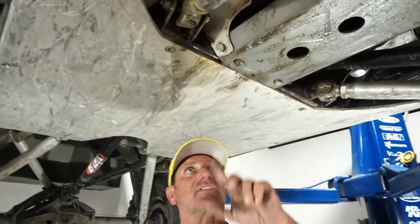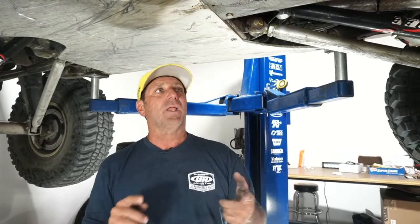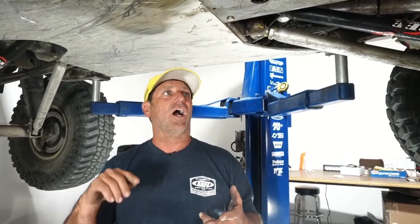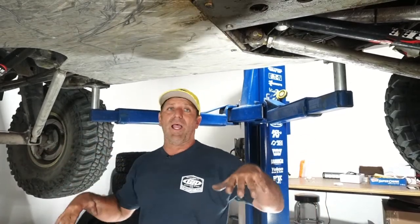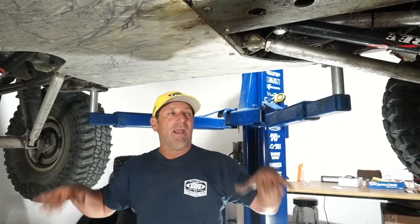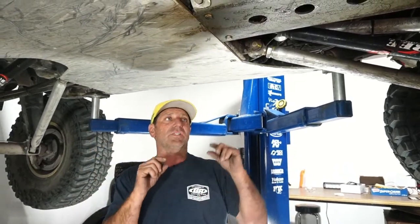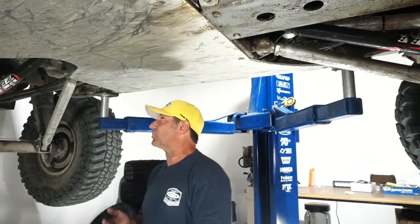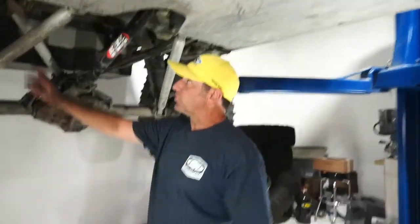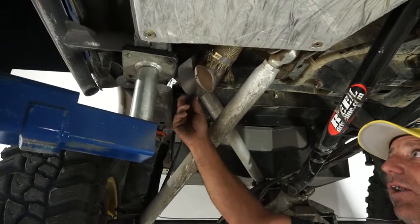The jeep felt great out there — really handled nice, everything was smooth. I had the right amount of nitrogen in the shocks. I really spent time to get all my preloads right, and then as the last piece, the air bumps at the right nitrogen pressure. That's important too.